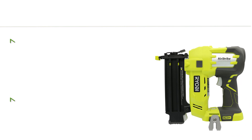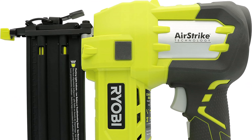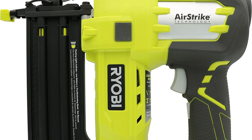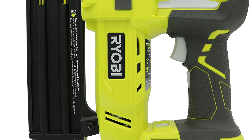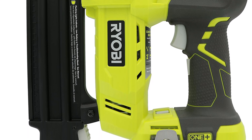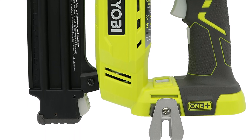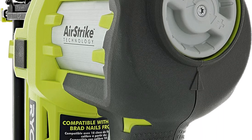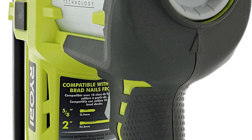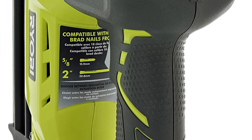Top 5: RYOBI P320 Airstrike 18V ONE+ lithium-ion cordless brad nailer, battery not included, power tool only. Drives up to 1,700 nails per charge. No compressors, hoses, or pricey gas cartridges required. Cordless design offers convenience and superior performance. A convenient adjustment dial regulates air pressure for optimum results, with a low nail indicator to easily see when it is time to reload.